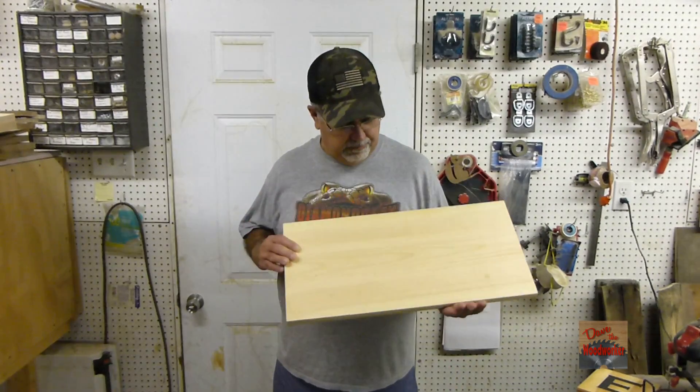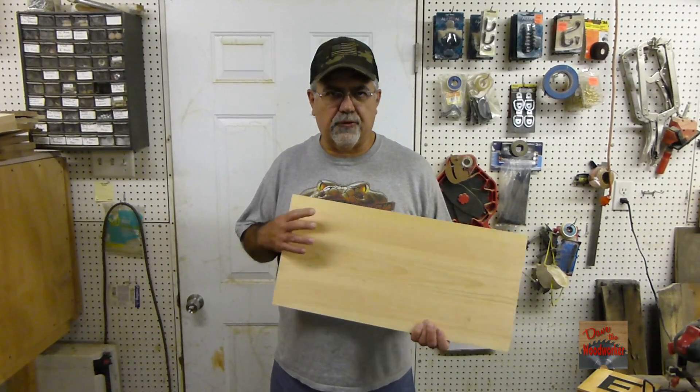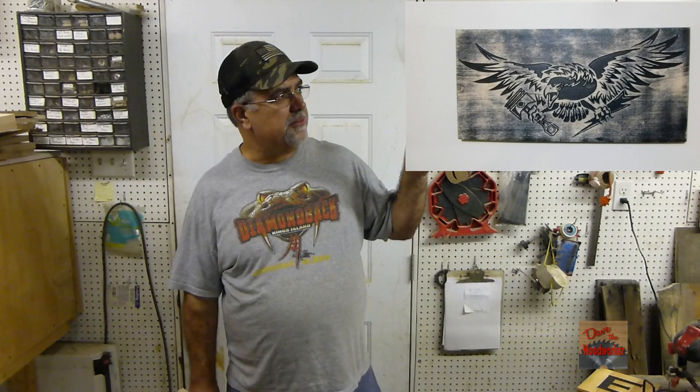Hi guys, Dave's here back in the shop. I'm going to make another CNC project this week. I'm going to take this playing board here — it's common white pine, 24 inches long, 11 quarter inches wide — and I'm going to make this. If you want to see how I've done it, stay tuned.